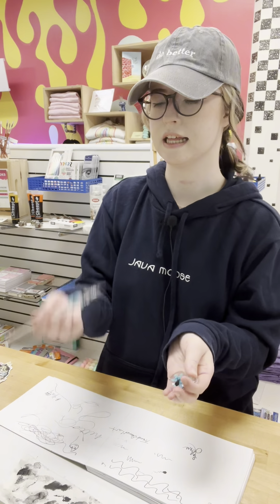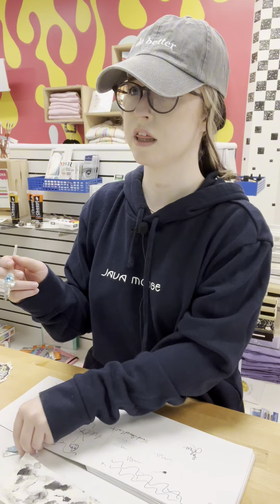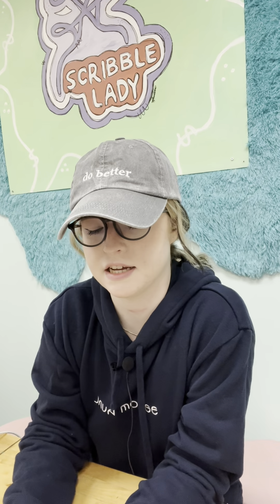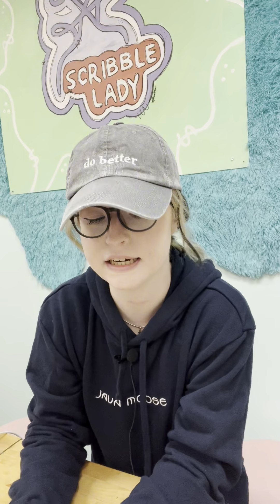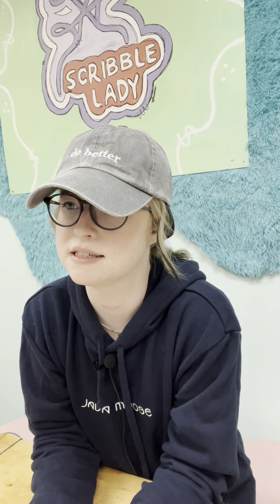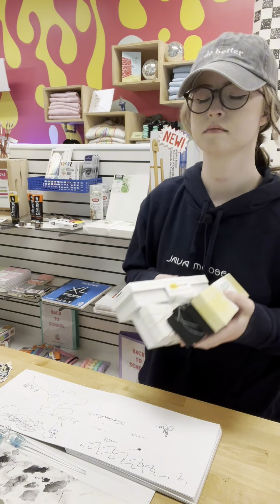You get the pen and the little holder in the kit — does the ink come with it? Yes, when you purchase one of the glass pen kits it comes with the pen, the stand, ink, and a bunch of bonuses: exclusive tutorials on how to use the pen, how to clean it, and glass cleaner tablets. You get everything you need in the kit, plus more.